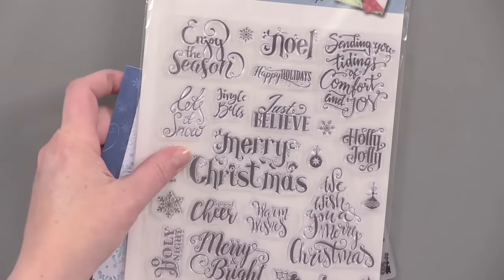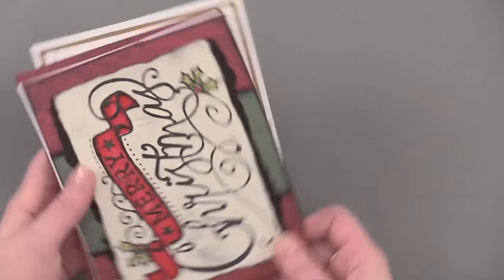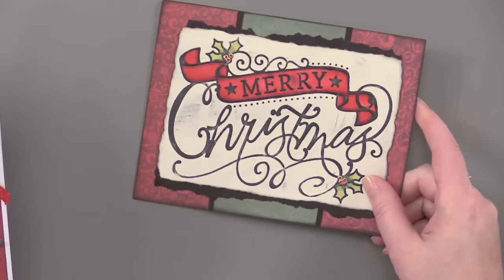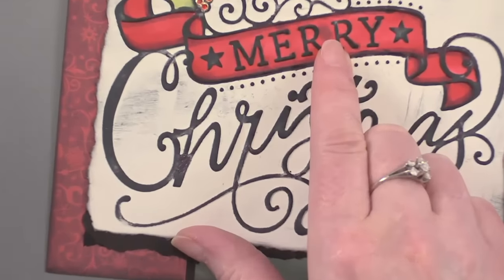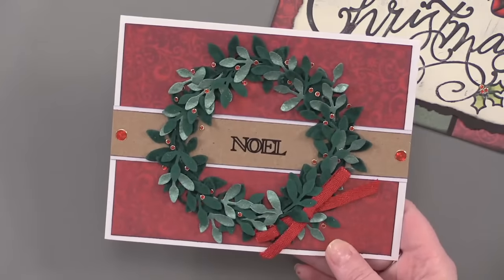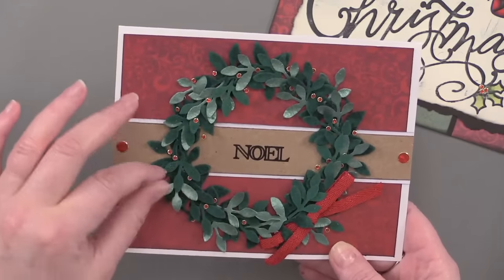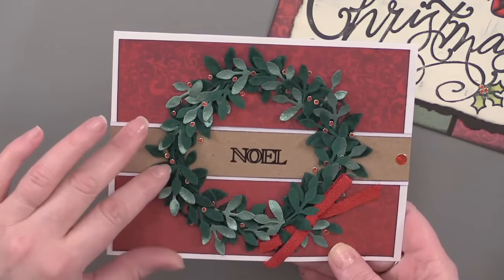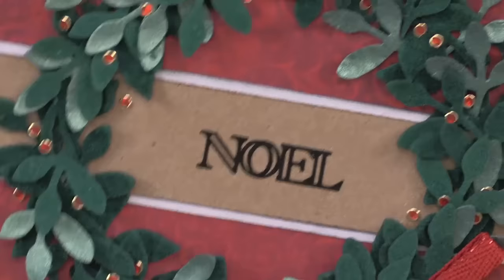There are also some other ideas for mass producing your Christmas cards. This one is also using an embossing folder, and you just use pens to spot color in areas. And this one is using a die cut of a wreath — I die cut two wreaths out of different papers and layered them. This went together really fast as well.